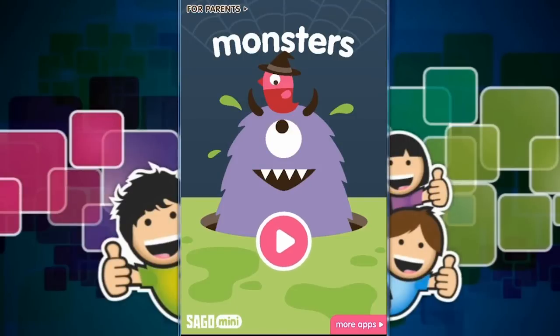Hey everybody, today we are going to be playing Sego Mini Monsters Halloween Edition. Very spooky. Okay guys, let's check it out.